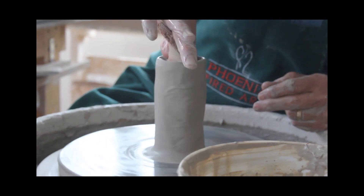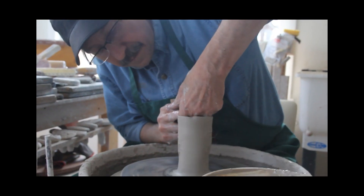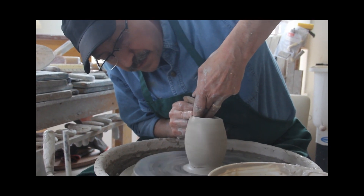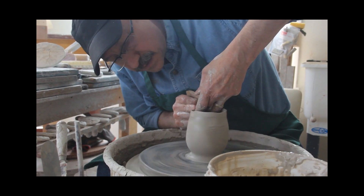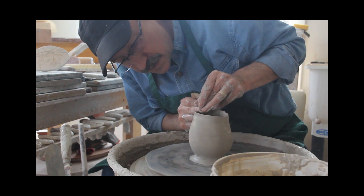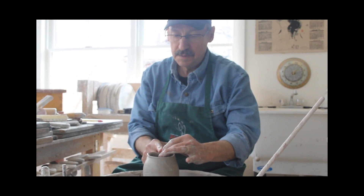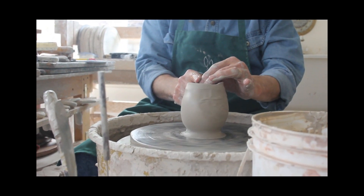So with that as kind of the background — I guess if you were a painter, you'd be painting in some of the background before you work with the foreground. And without touching the outside now, I'm expanding the piece to give it the shape that I want, getting that nice undulation on the top rim. I'm going to smooth it out just a little bit.